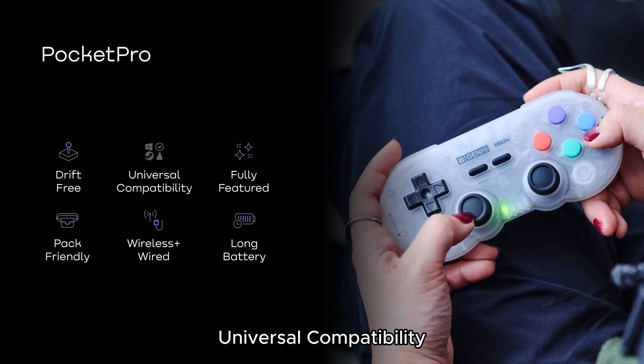Pocket Pro is the ultimate grab-and-go controller for gamers: top-tier functionality, universal compatibility, 16 hours of battery life, and packed with features.